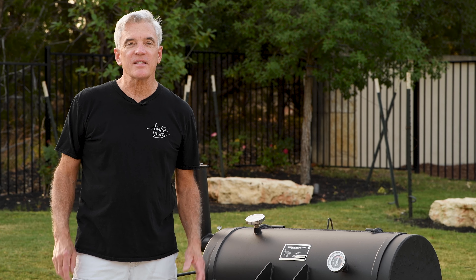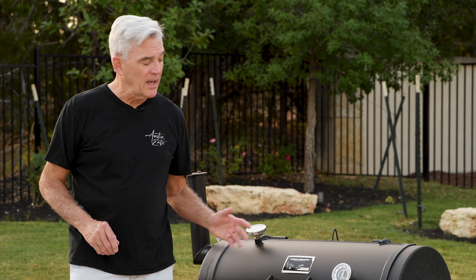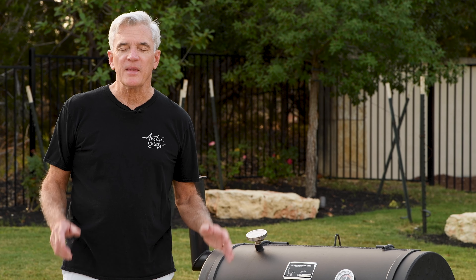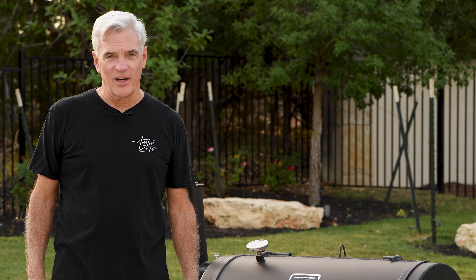I'm Dave and this is Austin Eats. I'm making St. Louis style spare ribs using the 3-2-1 method in my offset smoker. These are easy to make, they taste great, and they're right here on Austin Eats.